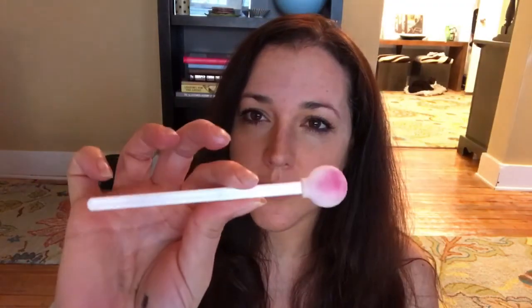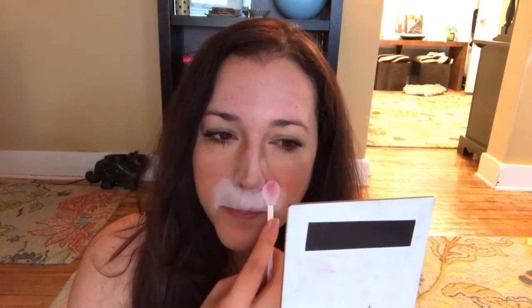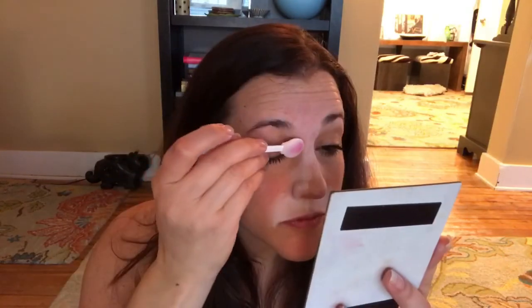I am starting my tiger with Starblends white and a disposable smoothie blender. These are good for events because you can just throw them away after each kid. I think a whole pack of these is only four or five dollars. I am starting with the muzzle, and the trick with Starblends is to really load up whatever you're using — if you're using a makeup sponge or a smoothie blender, you just really want to rub it around in that powder and apply it to your face as evenly as possible.